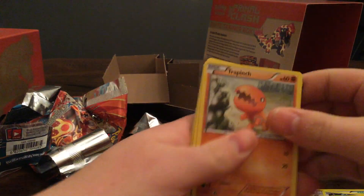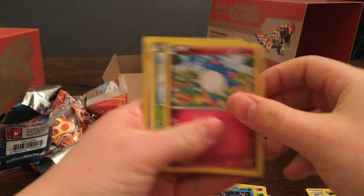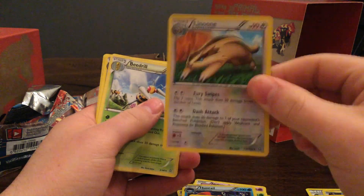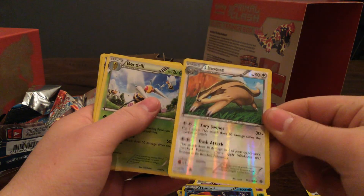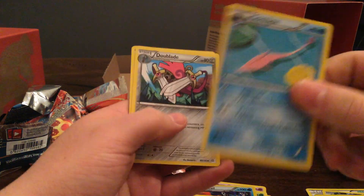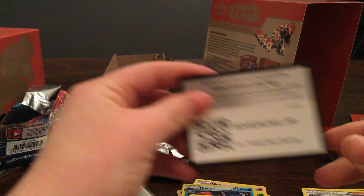Last pack: Trapinch, Seel, Torchic, Marill, Surskit, Luvdisc Hollow — I like these Pokemon a lot. Even though they are not terribly great cards to use, I like them. Beedrill, Garbodor, Dewblade, Professor Birch's Observations, and another card.